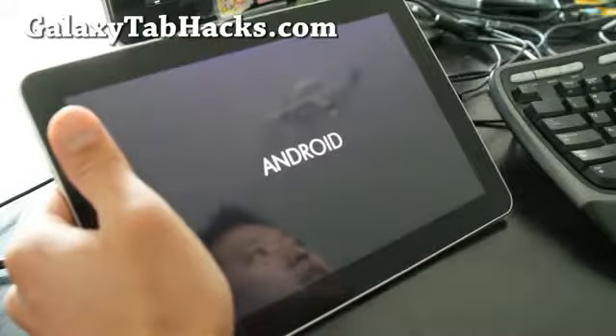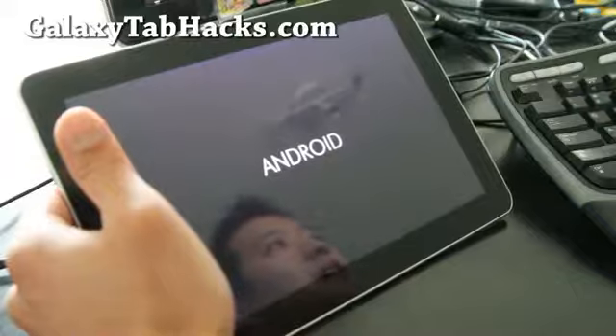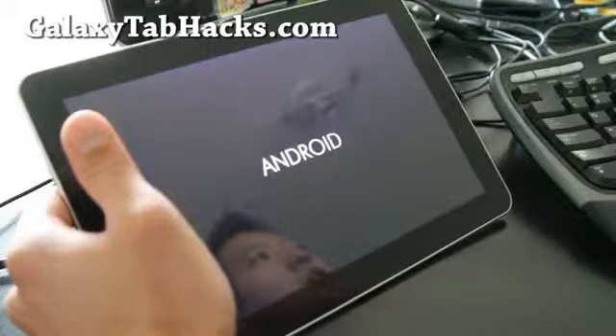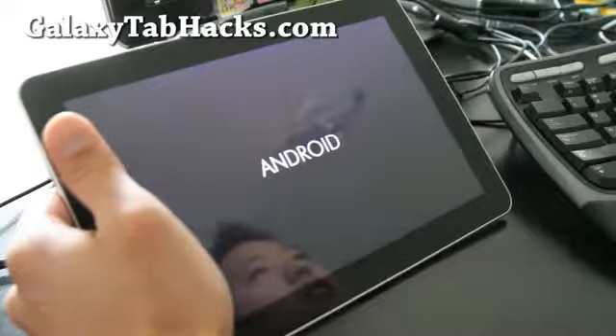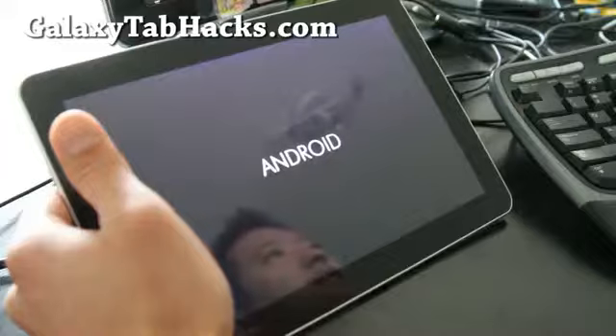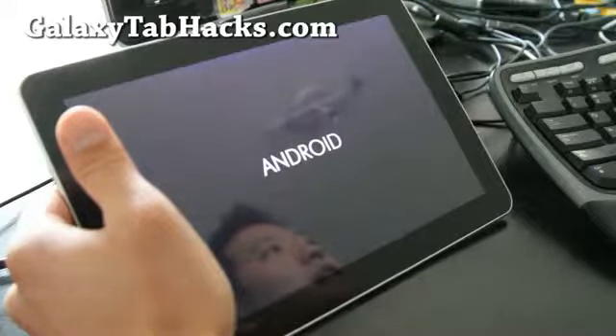USB charging is already in there, ad hoc support is already in there so you don't have to do any of those manually. There are also SD card tweaks, faster web browsing — everything great.